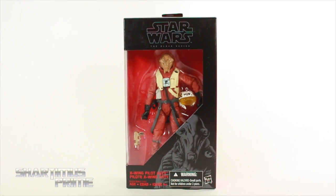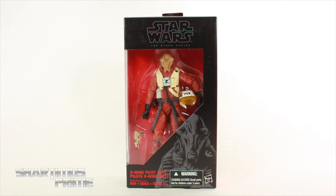Hey, what's up you guys? Chardimus Prime here doing another Star Wars 16-inch Black Series action figure review on the Star Wars The Force Awakens X-Wing Pilot Asti!